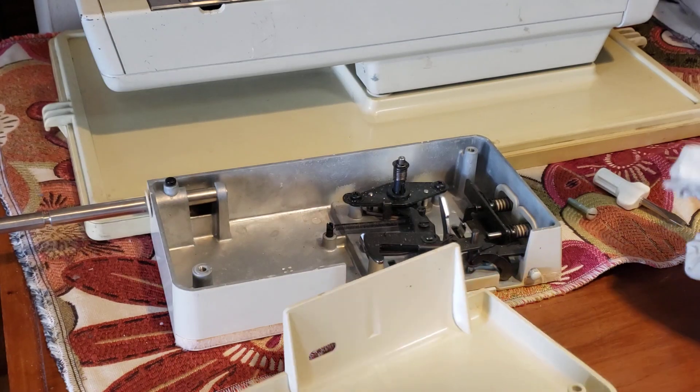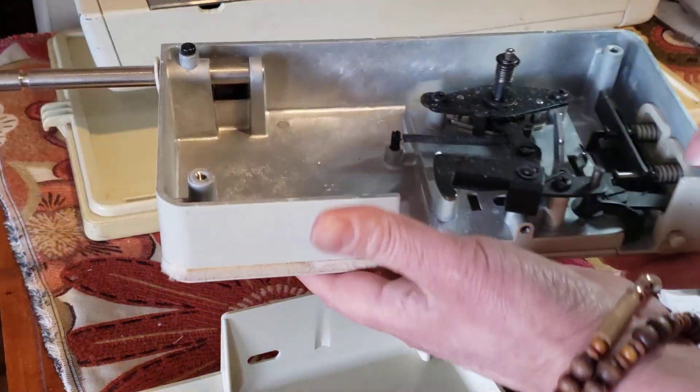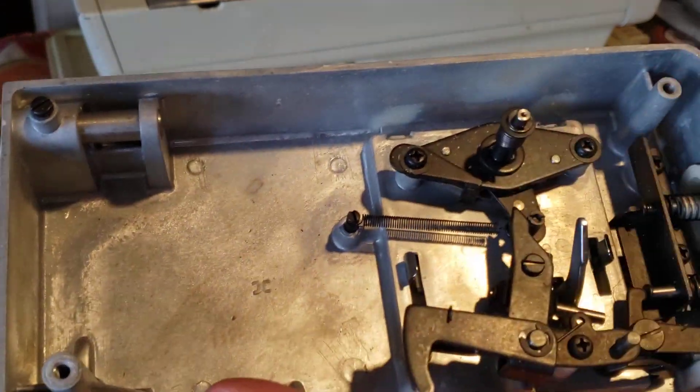Subscribe to my videos, you can see more of this. Now I do cleaning on all the machines. You see, this is the mechanism, also for my monograms.